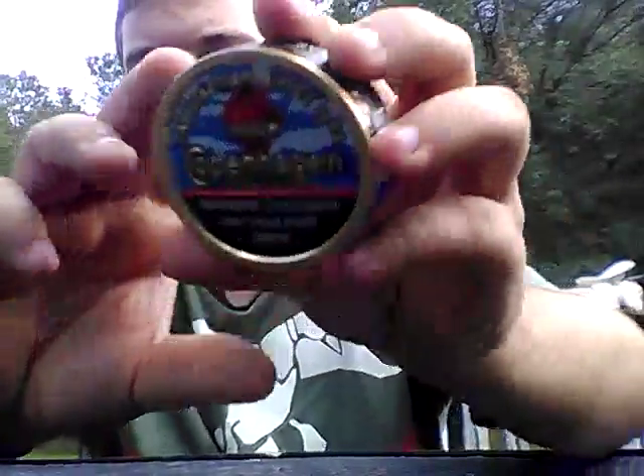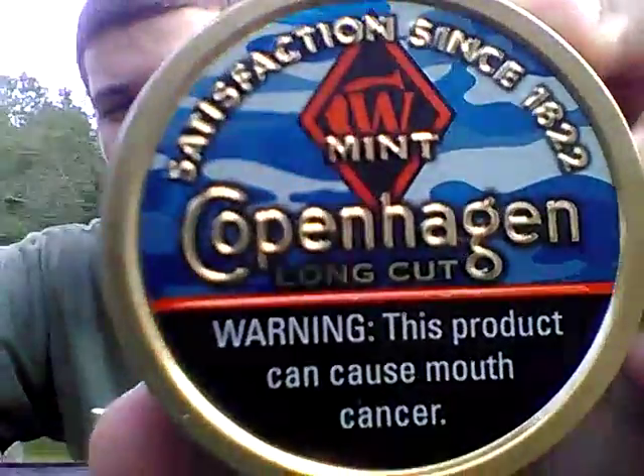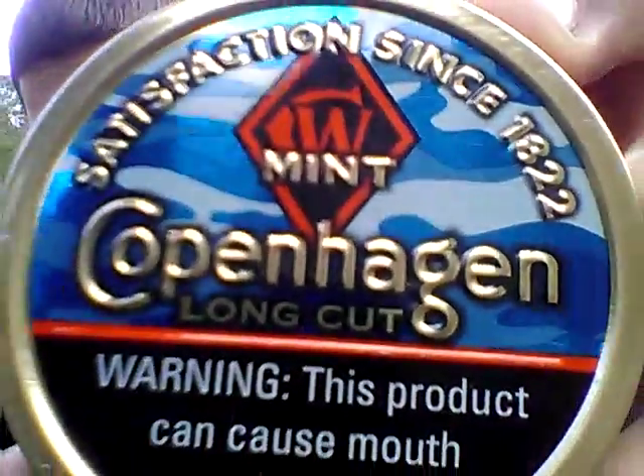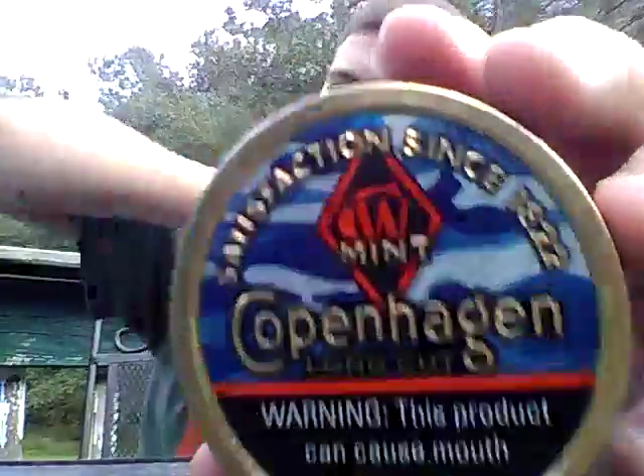It's not going to be so much on the flavor of the dip — it's going to be more on the can, and there's going to be two videos on this, like a little mini series. That y'all is the new Copenhagen Camo Cans. This one of course is the Mint. So yeah, that's what we're going to be reviewing today — more on the can itself.